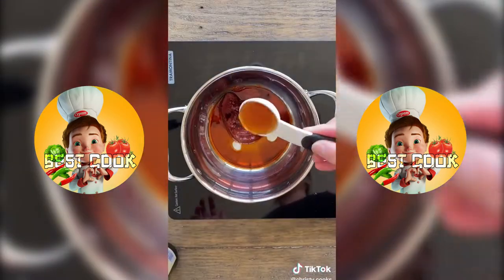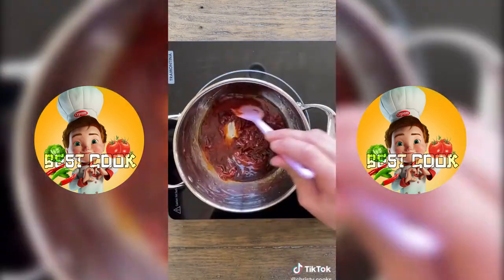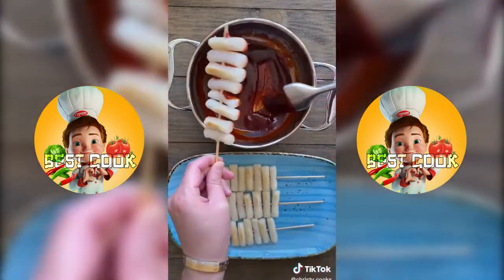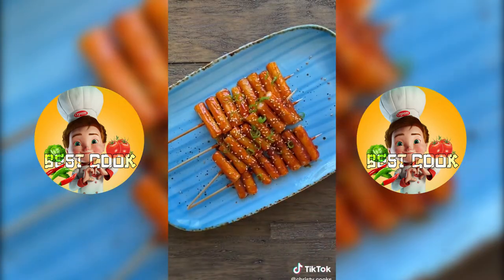For the sauce, add one and a half tablespoons of gochujang, one tablespoon soy sauce, honey, mirin, a teaspoon of sesame oil, and brown sugar. Cook on medium heat for three to four minutes. Brush the sauce all over the rice cakes and top with some sesame seeds and green onions.